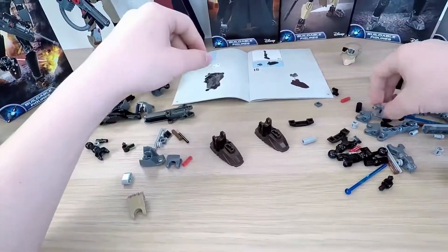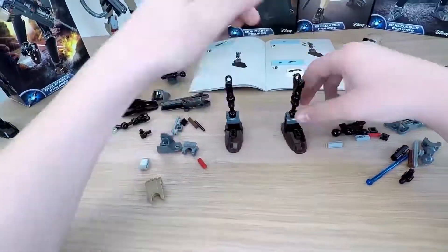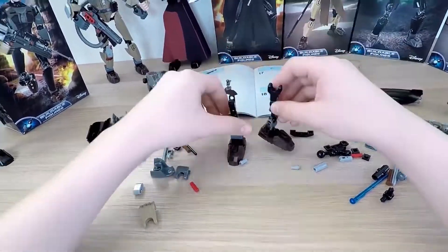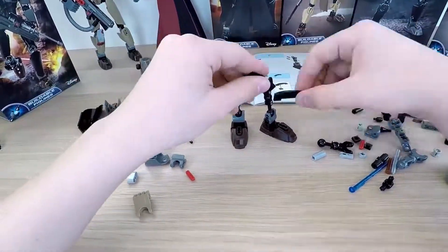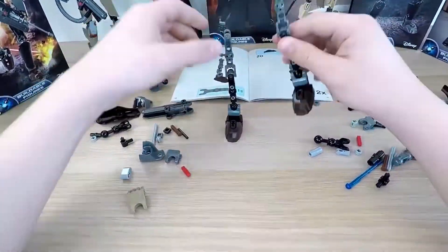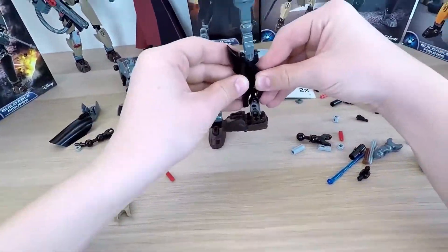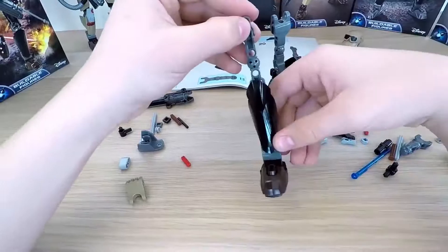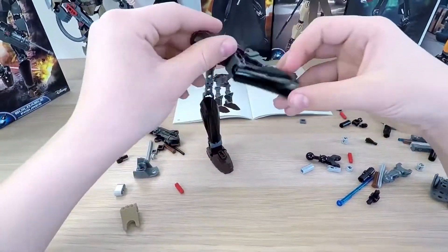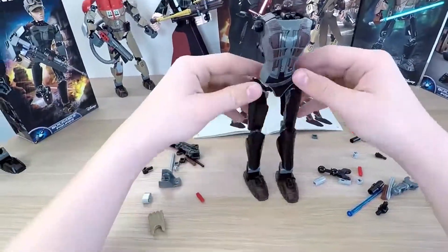Then we turn to the legs. All the joints work very well, so you can move the limbs in really any battle pose you want. And now the body's ready.